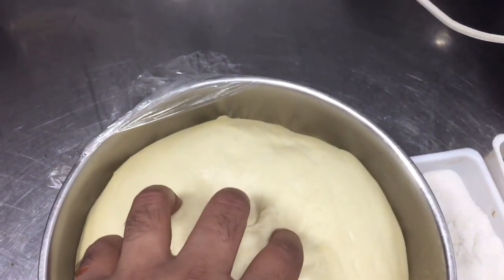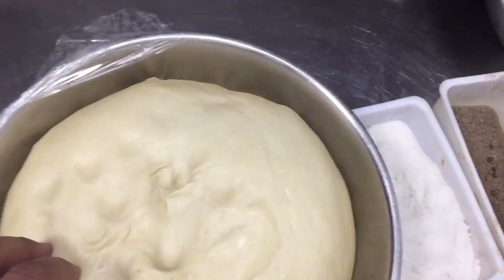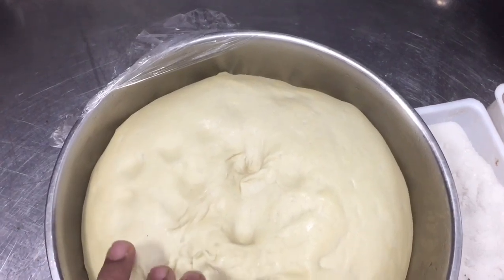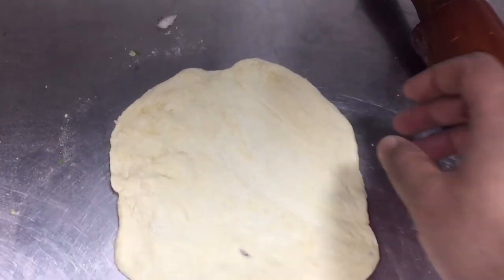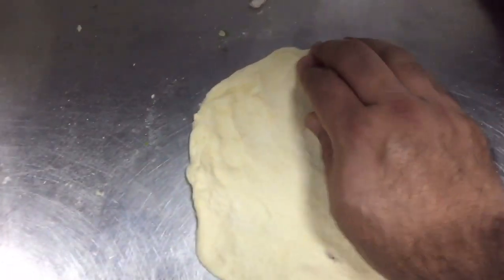For this you have to take about 100 grams from the dough and make a ball. This is our dough ready. For anda paratha I already made a 100 gram portion of this mixture.